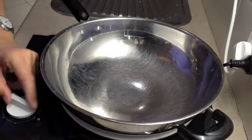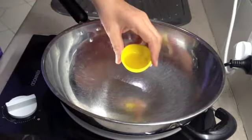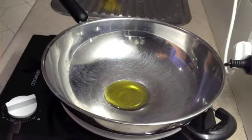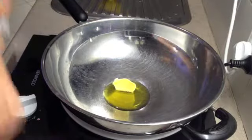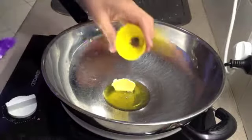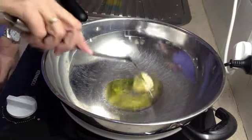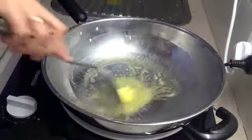To the wok on a medium heat we are going to add our olive oil, our butter, our salt and our freshly cracked pepper. Add a little squish around to melt our butter.